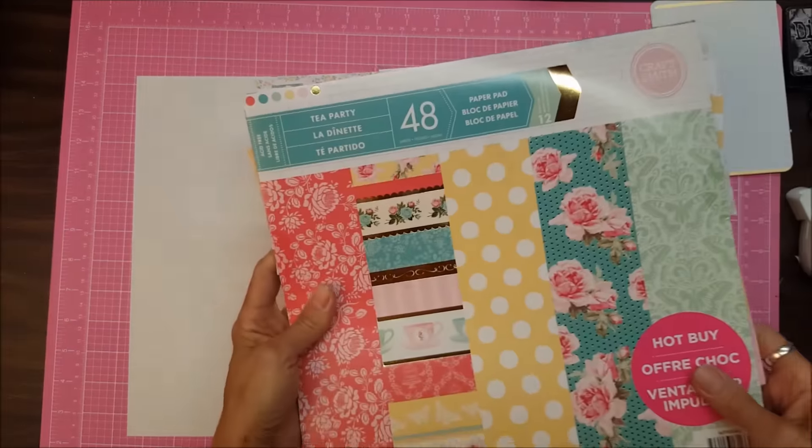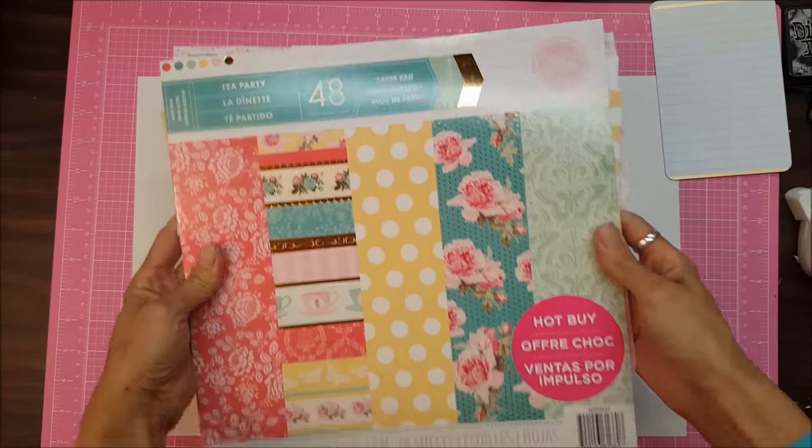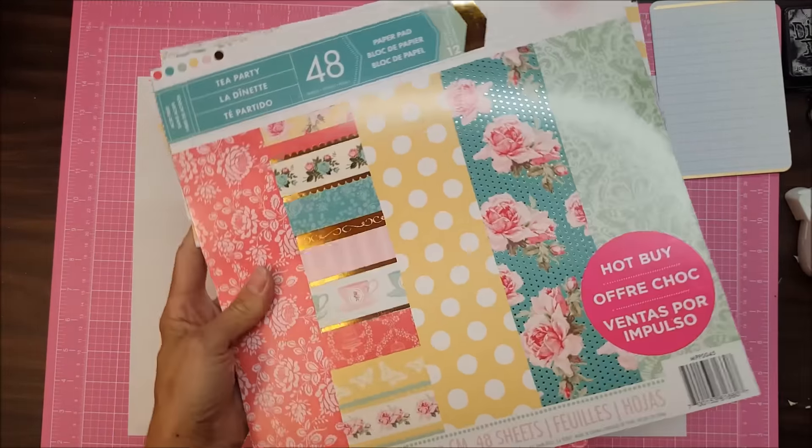I used this pad — Tea Party by Craftsmith. Love it. I've used it a lot. I've made so many things with this and it just keeps going, so I'm really happy with it.